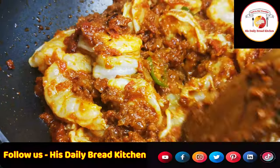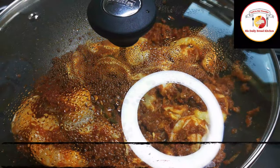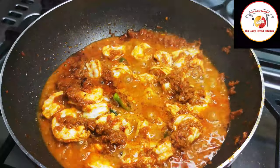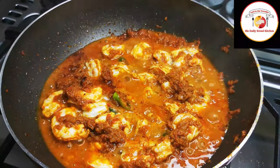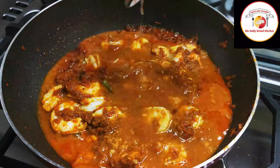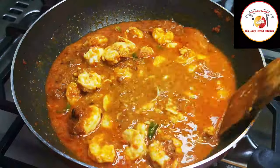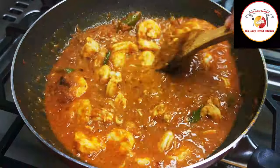After mixing, let it cook for another one to two minutes. You will see water consistency — prawns will start releasing water as they begin cooking. You can add salted water as per the gravy consistency you are expecting.